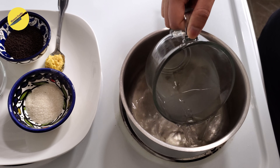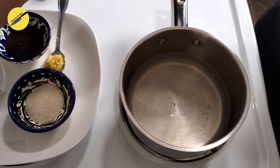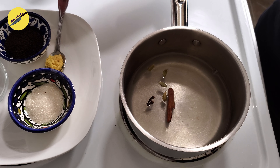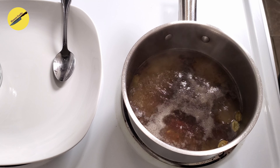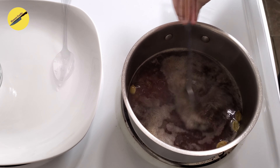To make your chai latte, start by heating a cup of water with the whole spices and the minced ginger. When that comes to a boil, lower the heat to medium flame, add in your tea leaves and sugar, and let it simmer.